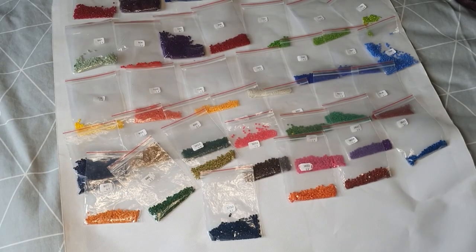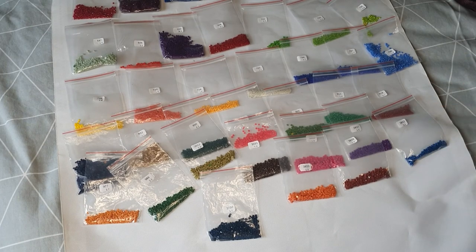Hey everyone, welcome to my channel! In today's video I'm doing it a bit different — I'm going to do a post-review on a diamond painting I've just done.